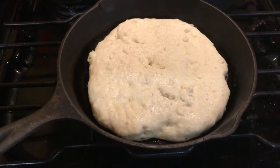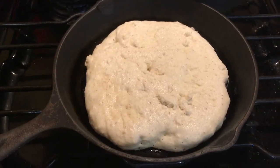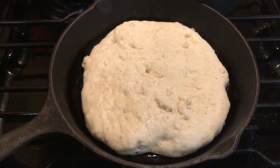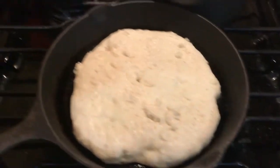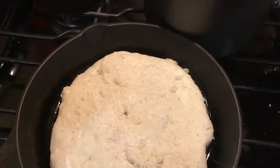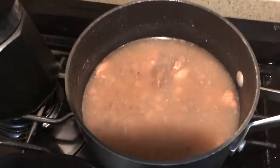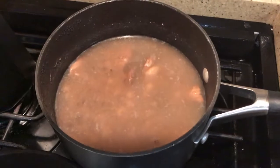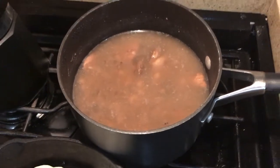I forgot to show pouring it out of the cup - I got in too big a hurry to eat and forgot to turn the camera back on until I had it already poured. It showed me spreading it around a little bit, but that's what it should look like when you get started cooking on it. Right there is what them black-eyed peas look like in the pot - got them pork medallions floating in them. Sure ought to be good here in a few minutes.